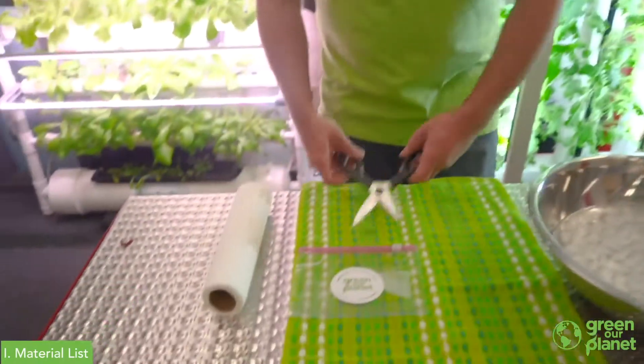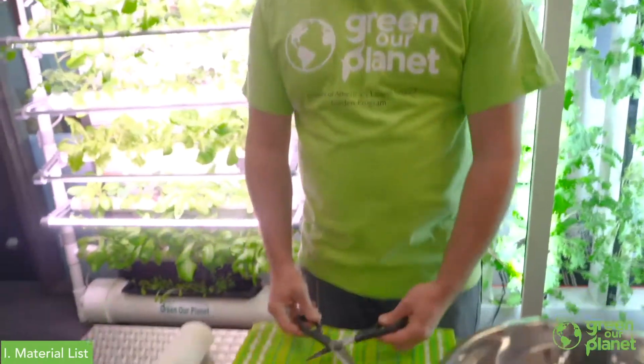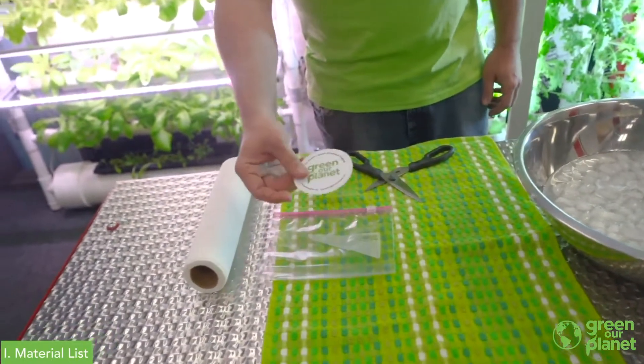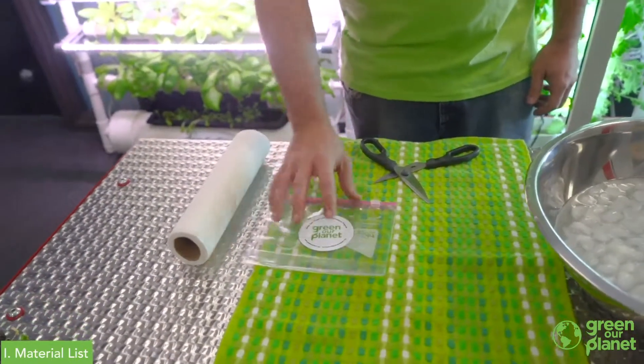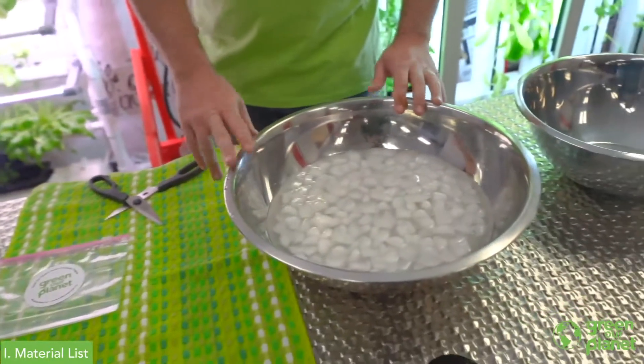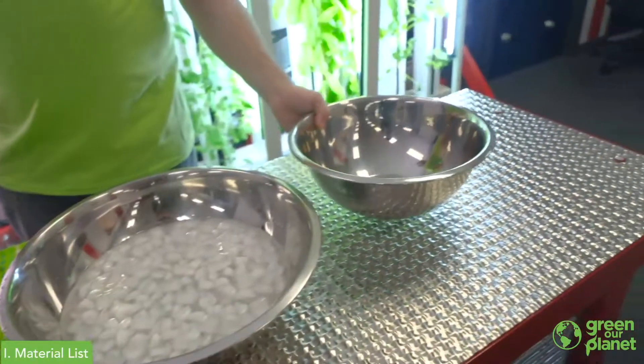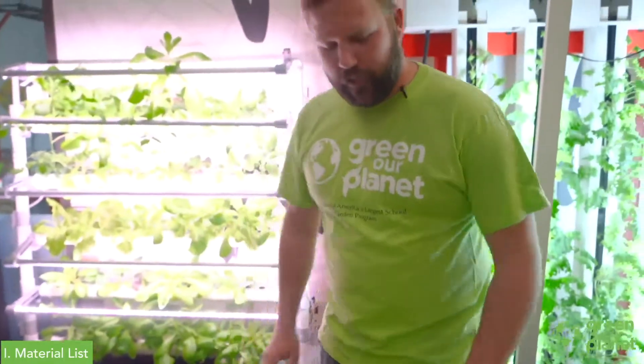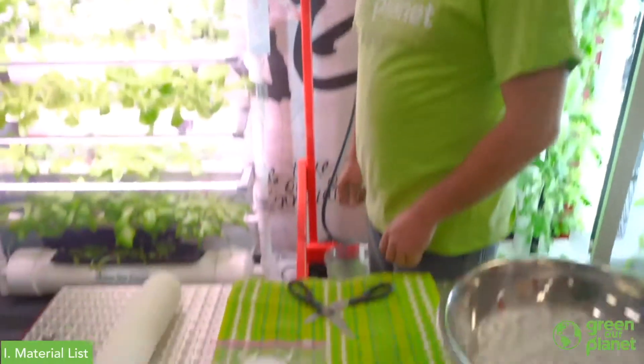Before we get started, we've got a few things here. I've got my trusty pair of scissors, a plastic bag and my marketing sticker for a packaged product, a bowl of ice water and an empty bowl, a couple of paper towels, and a dry sanitary dishcloth.